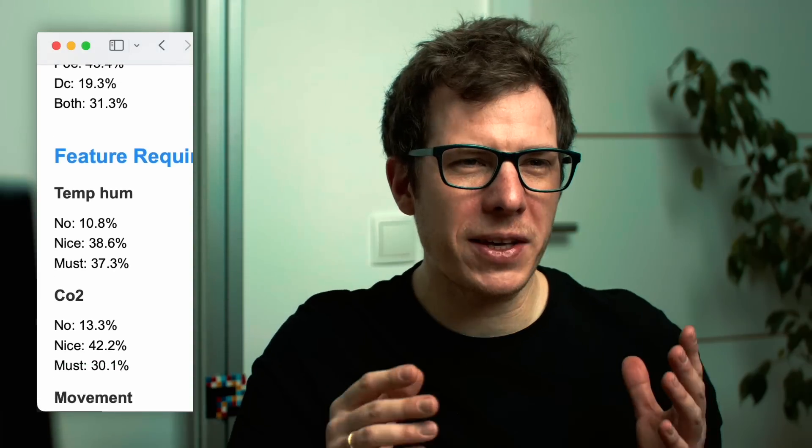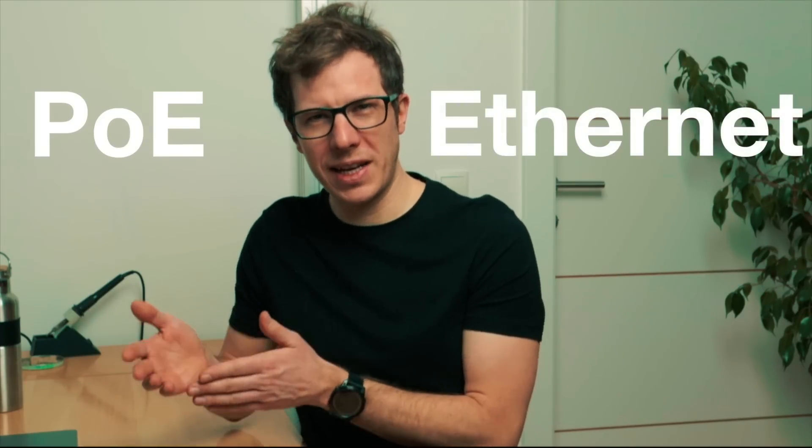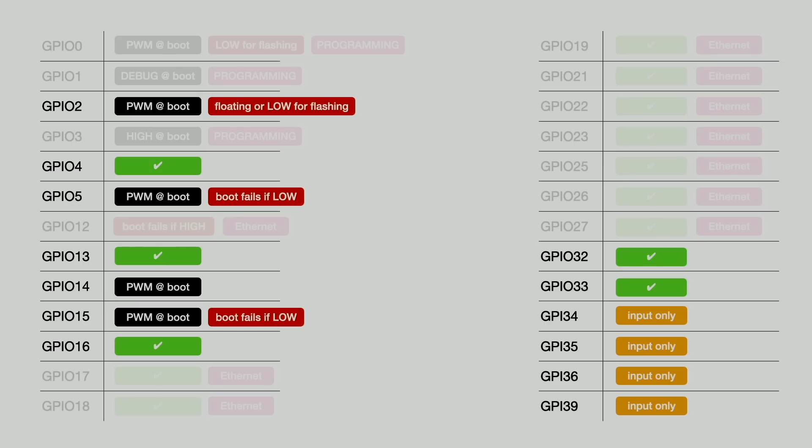First of all, thank you very much for giving me valuable feedback and showing interest. One of the standout features of the sensor is its Power over Ethernet energy supply and Ethernet communication capability. But it comes with a trade-off — since so many GPIO pins are reserved for Ethernet functionality, I needed to get creative with connecting sensors.